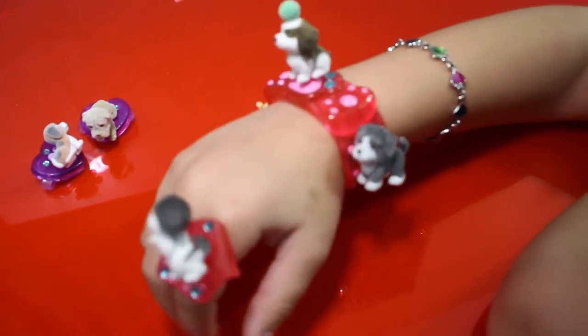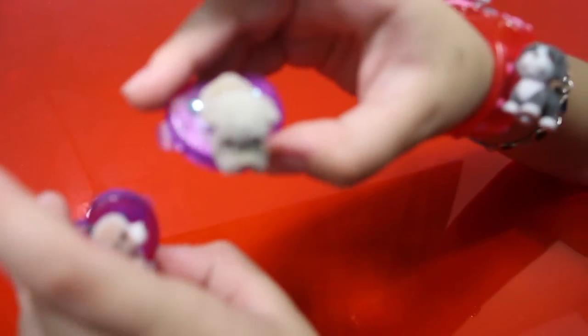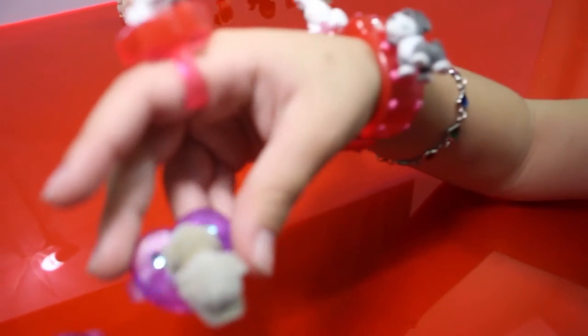I love your jewelry. And I have cool barrettes. Instead of a puppy in your pocket, you got a puppy on your hand.